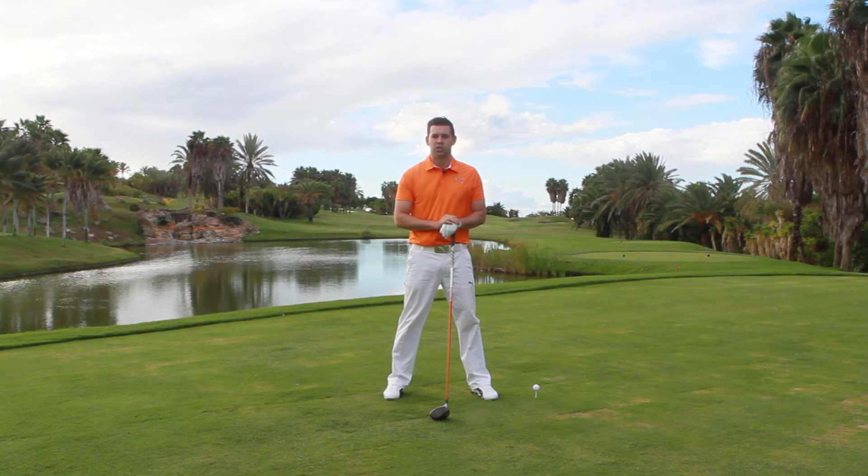So it's really important we have a nice light grip pressure — don't strangle the club. A couple of waggles helps, and that's going to hopefully give us that right feeling at the top of the swing.